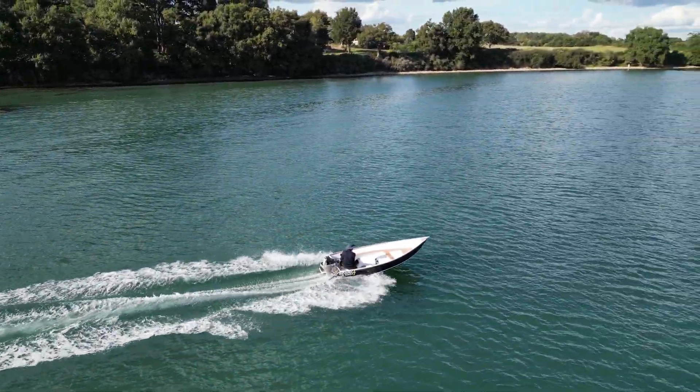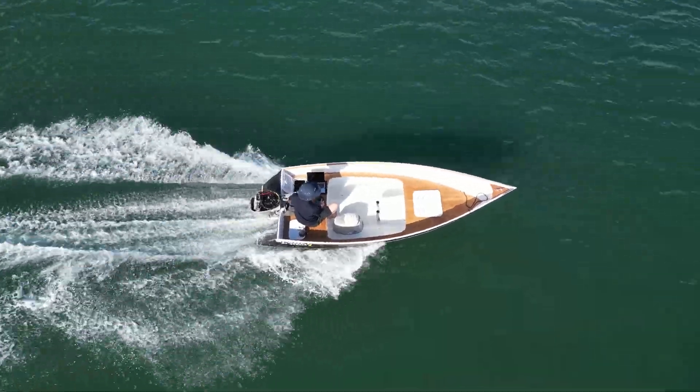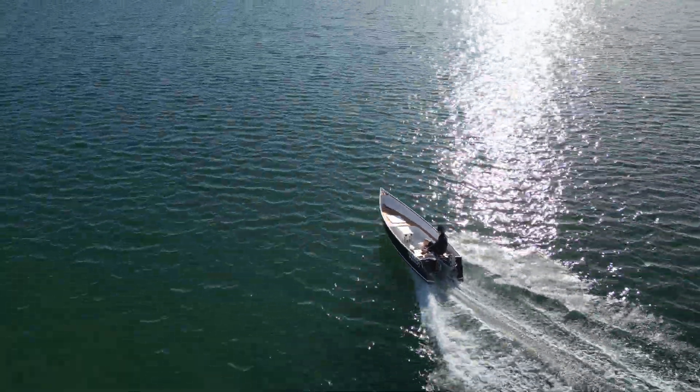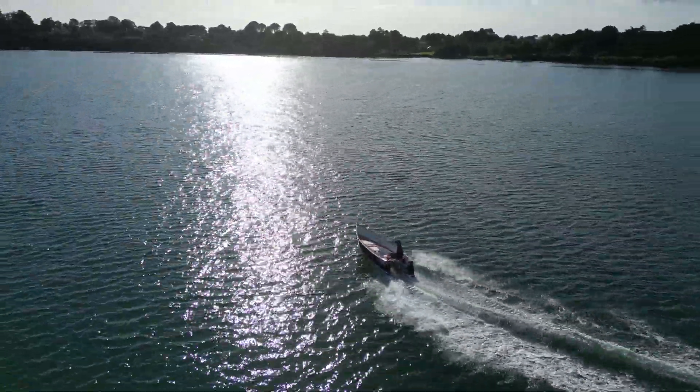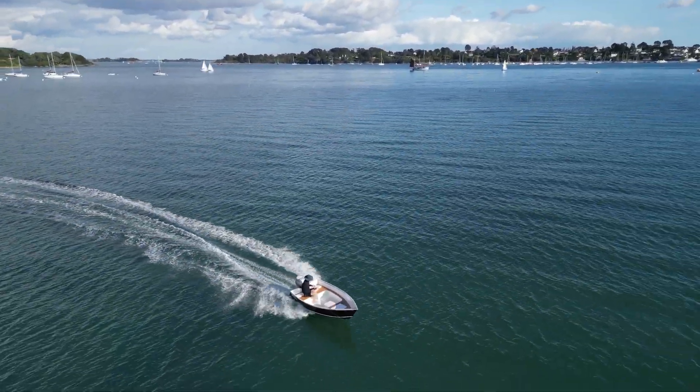Torque and acceleration are impressive. I'm reaching around 20 knots, alone and about, with a power draw of about 11 kilowatts. The ride is smooth, silent, and without any fumes. This is just incredible.